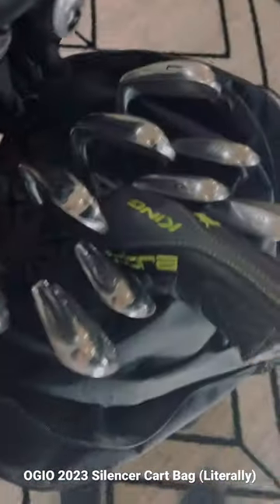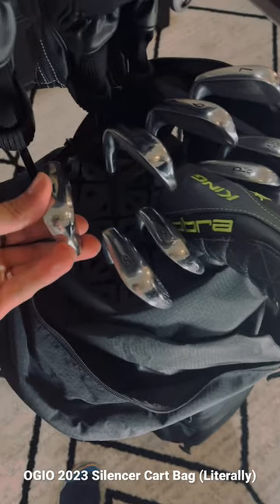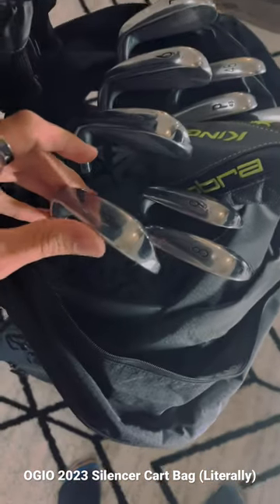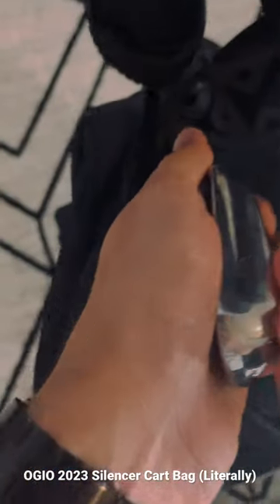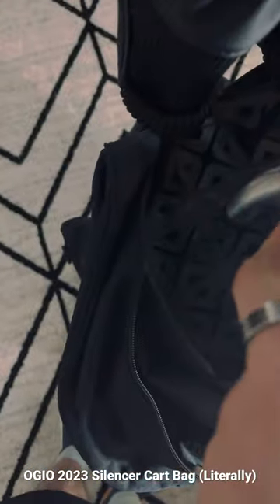I did watch another review where it seemed like the clubs were kind of shifting side to side. If you can see here, I'm literally pushing this side to side — it's barely moving. But they lock in pretty good.